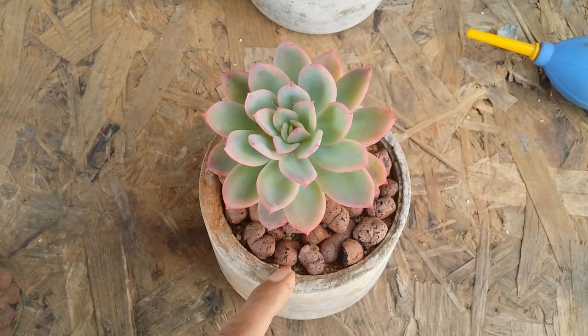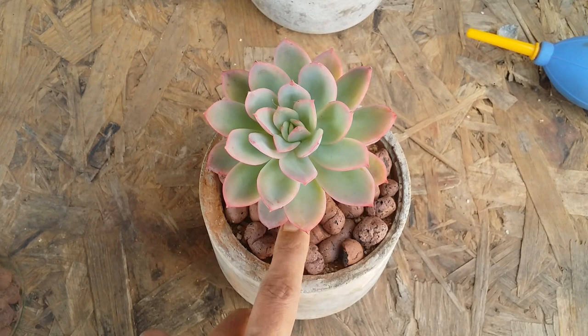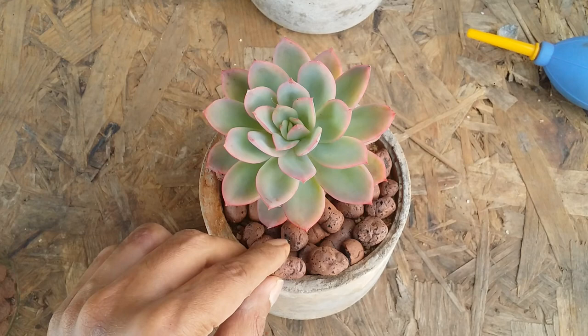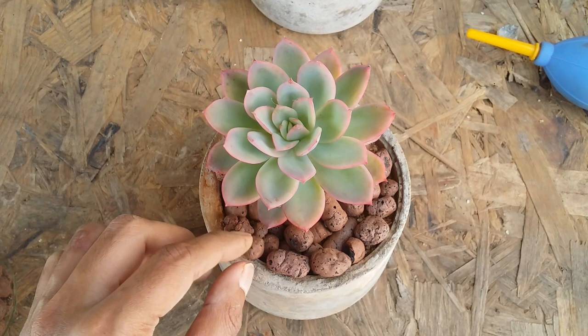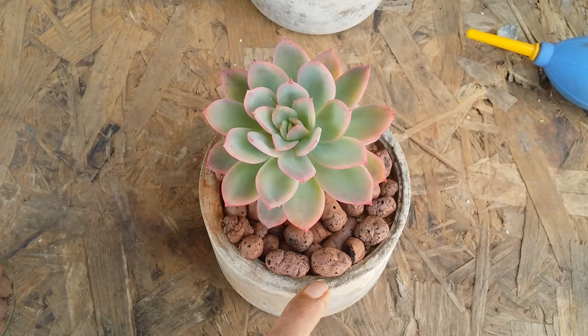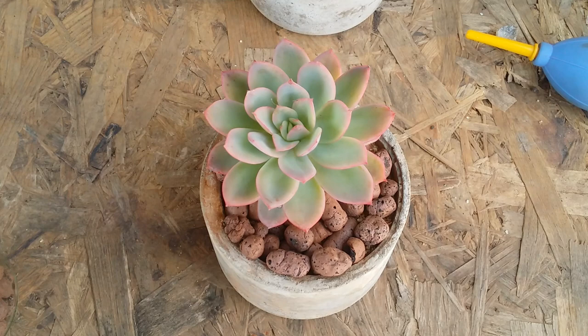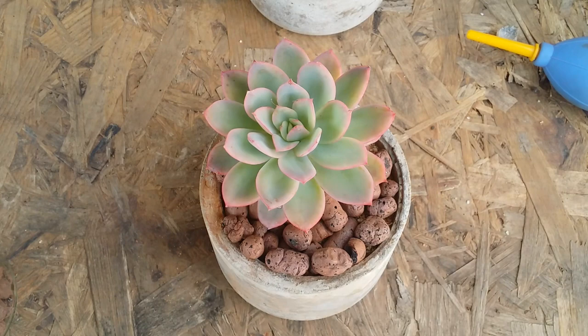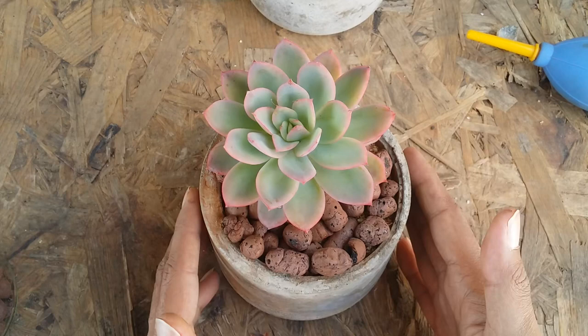Especially if you're from a subtropical or tropical environment, or a very humid one — when you water, the soil is going to stay moist beneath for a longer period because you've covered it with pebbles and the soil cannot dry out. When this happens, your succulent might get rotted. Even if it doesn't rot, the environment within the pot stays damp and moist, which encourages mold and fungus — and that is going to directly affect your roots.